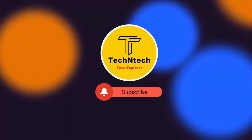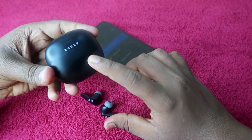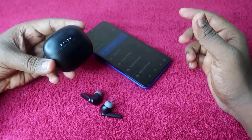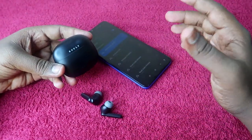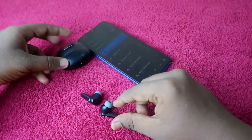Hey guys, welcome back to our channel. If you are new, please subscribe. In this video, I'm going to show you how to reset the Bolt Audio X60 earbuds, which is a recent launch from the brand Bolt. These earbuds support active noise cancellation.